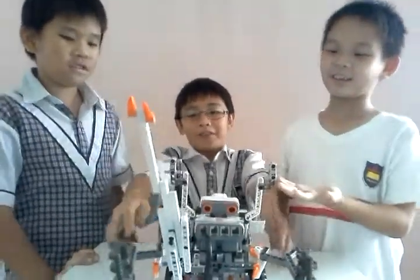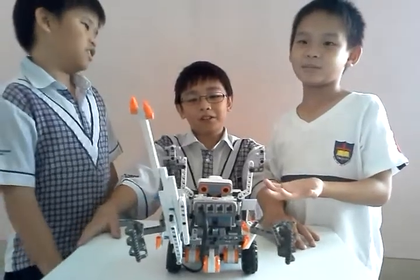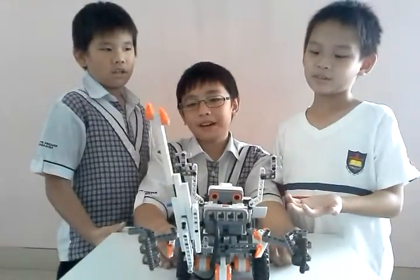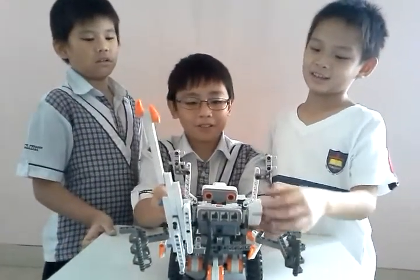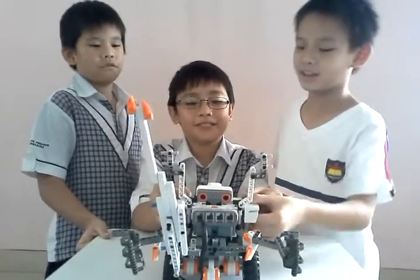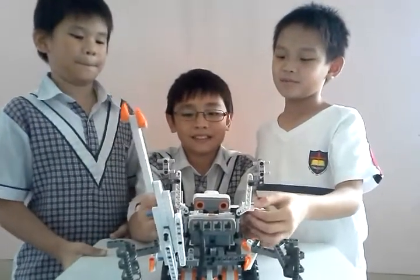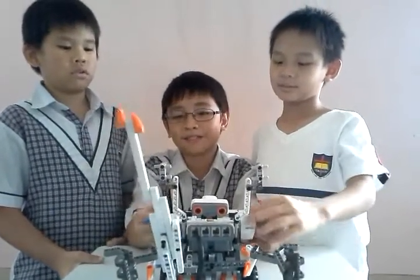This is our robot. We haven't decided what the robot's name is yet. But we built this very hard — it's not too easy, but it's hard to look at.